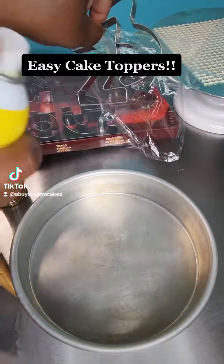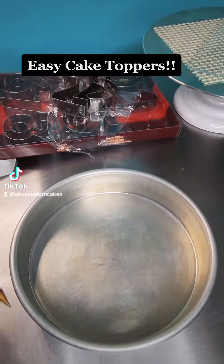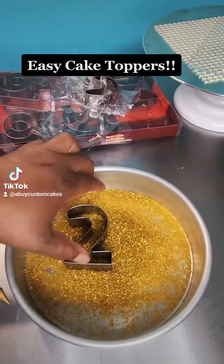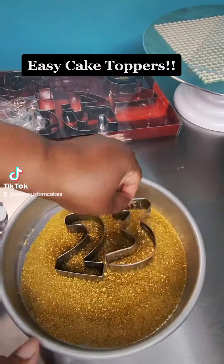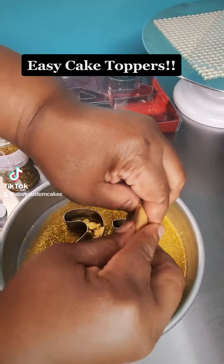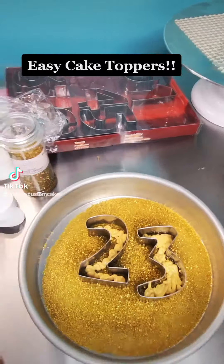Hey y'all, what's up! I'm about to make some cake toppers using these cookie cutters. I sprayed them down real good with cooking spray and I sprinkle some sanding sugar in the bottom of the pan. You can use any type of sugar or you can use some sprinkles — anything works.